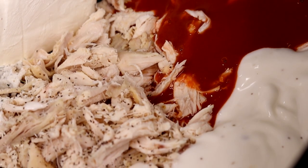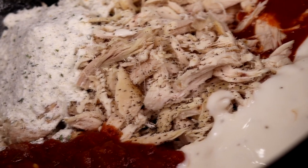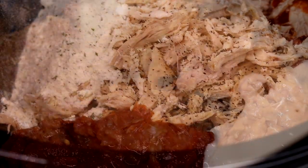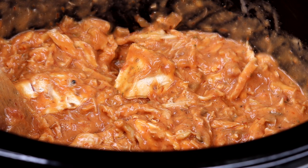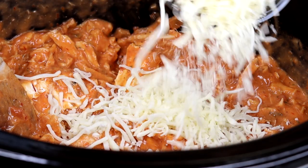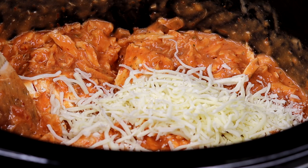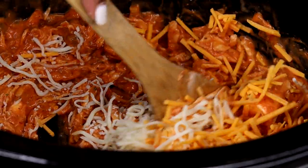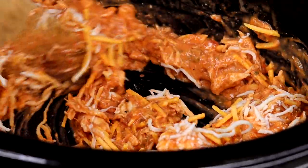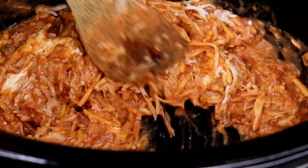Once you're done stirring everything together — I did stir it but didn't catch that clip — you're going to add your cheese. You can add all the cheeses together at once, honestly. I'm adding the cheese in now and giving it one last stir. If you want, you can also sprinkle some extra cheese on top.